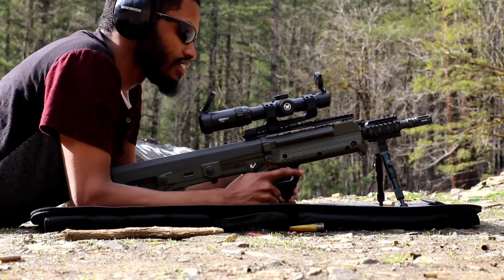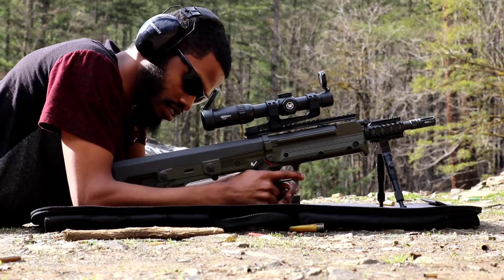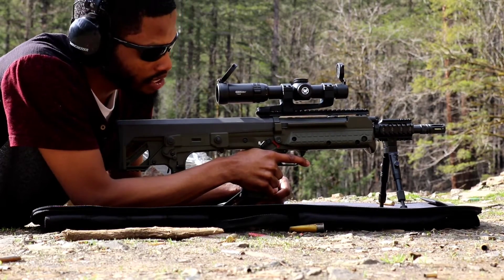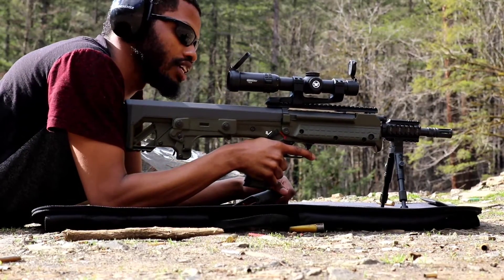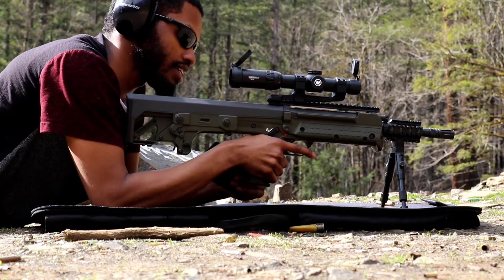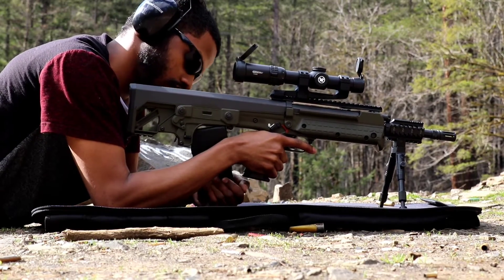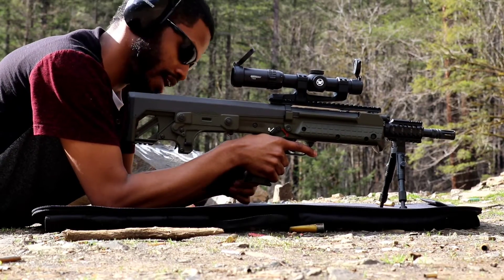All right, you're shooting my Kel-Tec RFB chambered in 7.62 NATO or .308 Winchester. Just picked this up at my local gun shop, Rapid Firearms, in Sandy, Oregon. I'm shooting a Strike Eagle one to six by 24 Vortex optic — super clear optic glass, very clear. You guys are looking at a 20-round Kel-Tec magazine.